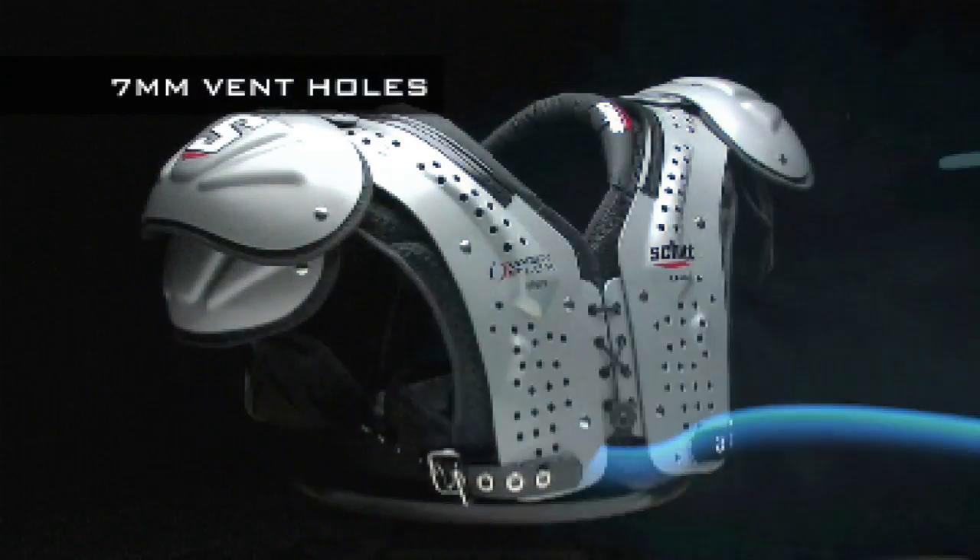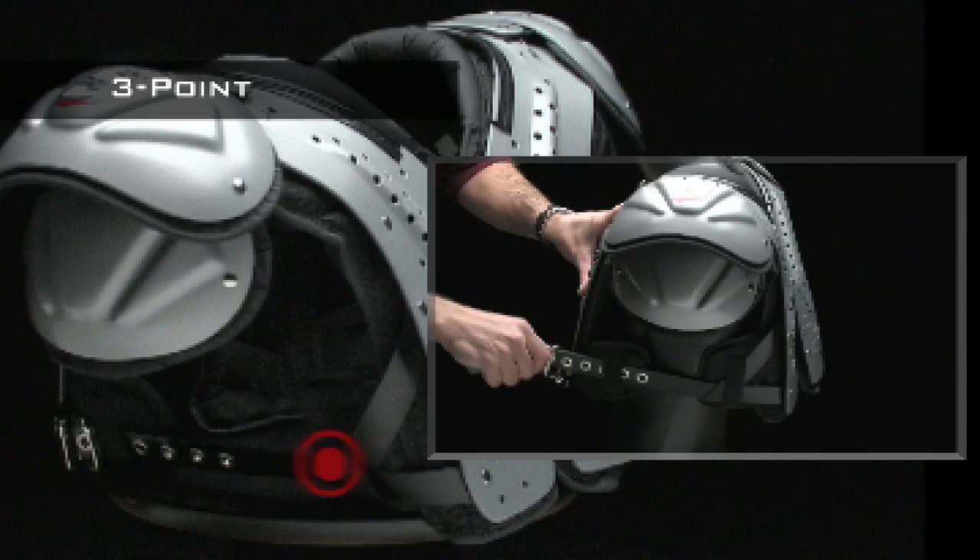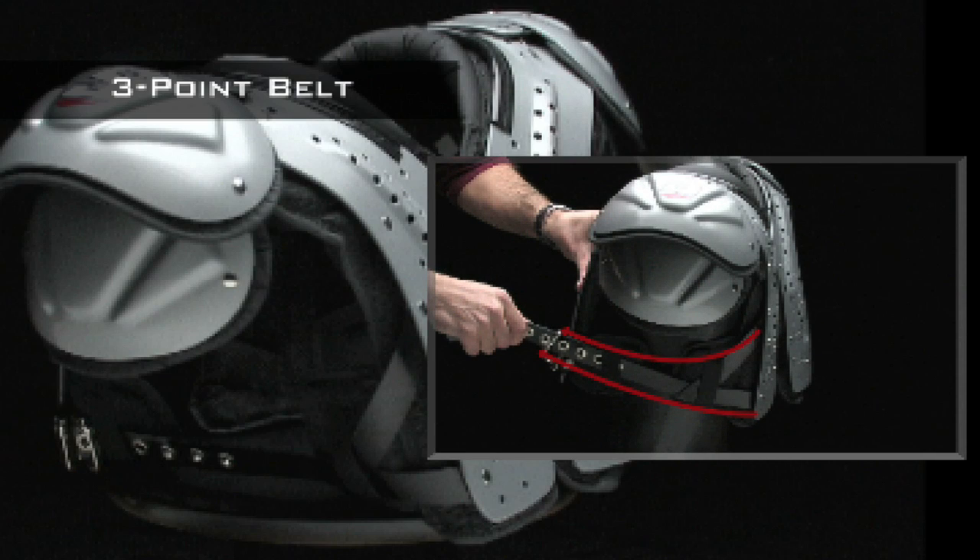Cool air coming in and hot air moving away reduces your fatigue and increases your stamina and performance. The three-point belt system pulls the arch closer to the body, which gives you a better custom fit but still gives you complete range of motion.